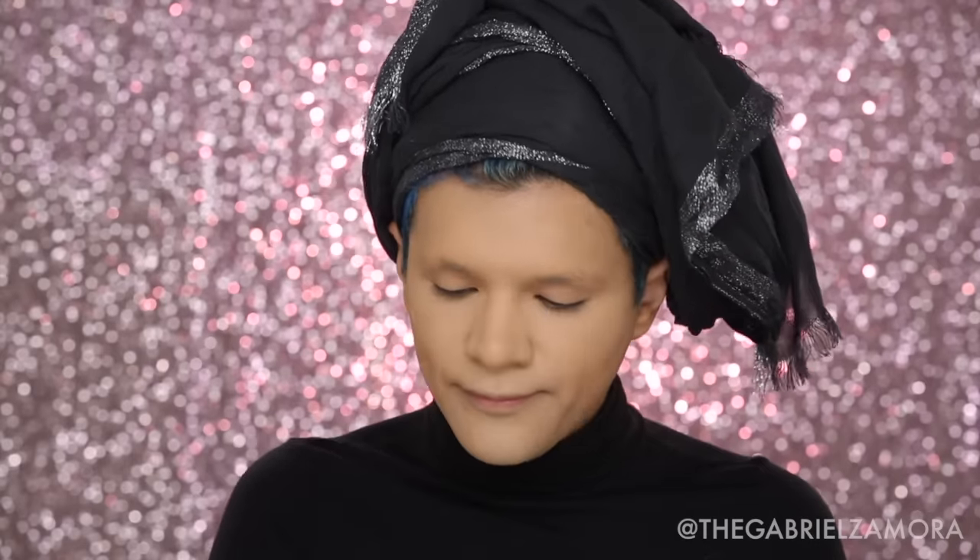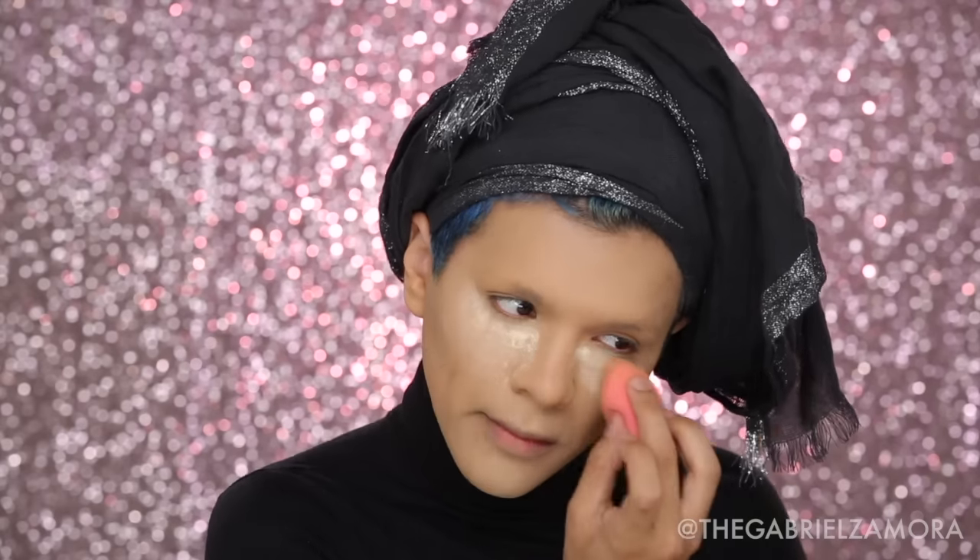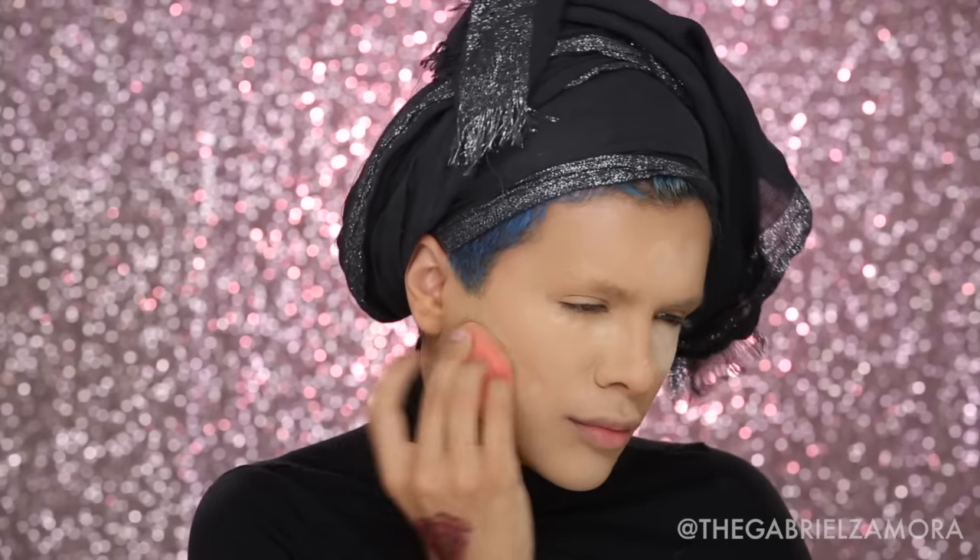I'm blending with a flat brush and then a fluffy Morphe brush — it's like a beauty blender on a stick, called the G2. Then I'm going to set everything with the Laura Mercier Translucent Setting Powder. It's great because it's truly translucent and doesn't contain light-reflecting pigments. We've got to make sure it's bulletproof before we move on to the eyes.